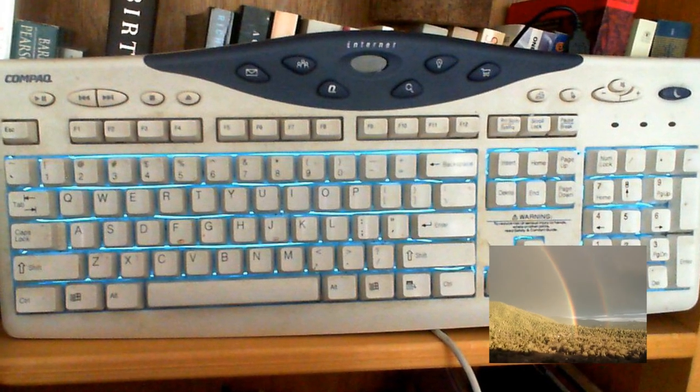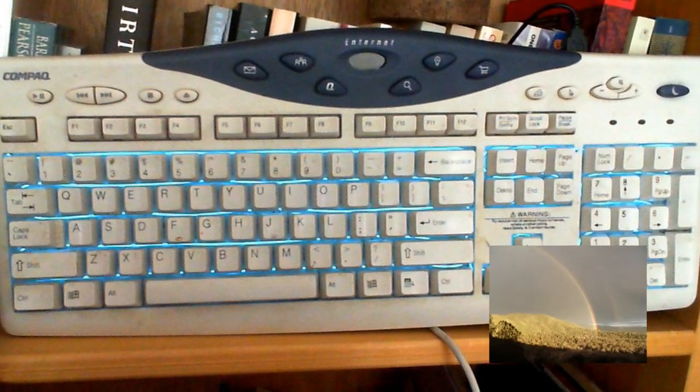Hey guys, I've been sitting here all day trying to figure out what to do. Oh my god, what is that? Backlit keyboard all the way! It's so intense!